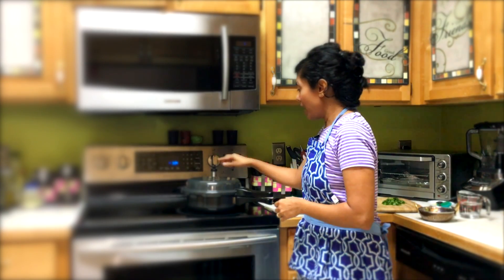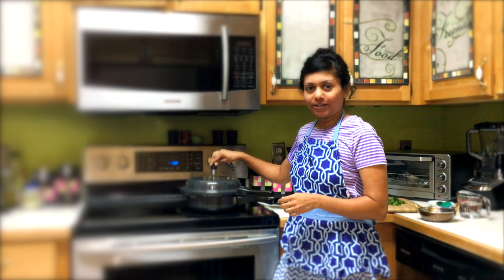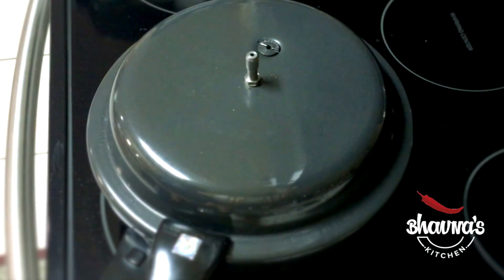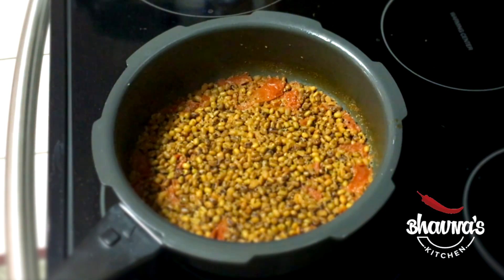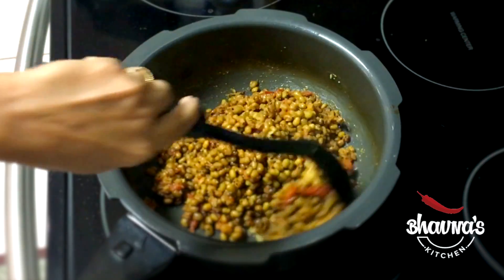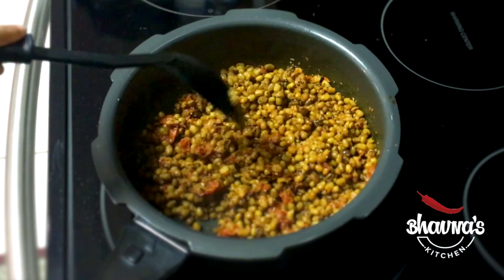I'm going to open the pressure cooker now and show you how it looks. Release all the pressure carefully, making sure steam does not get on your hands or anywhere else on your body. As you can see, there is no water left, but that's what I want — you don't want too much water, otherwise it may blow the whistle and get all over your kitchen.